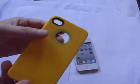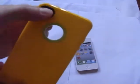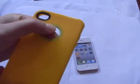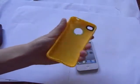Here it has the Apple logo cutout. It's hard plastic material on the edge of the cutout. Then this is the silicone TPU material.